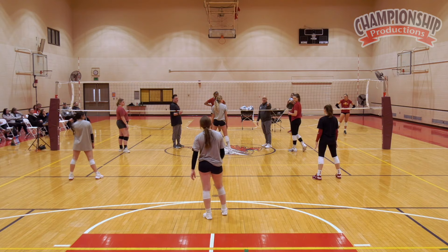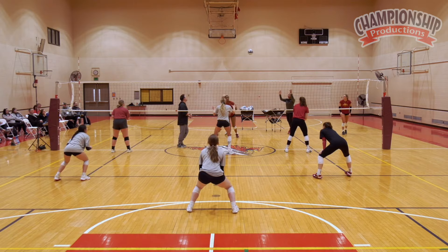So somebody better get over there — that would be you again. All right, here we go, again. We're figuring out how to stop this. Run it down. Nice play, nice play.